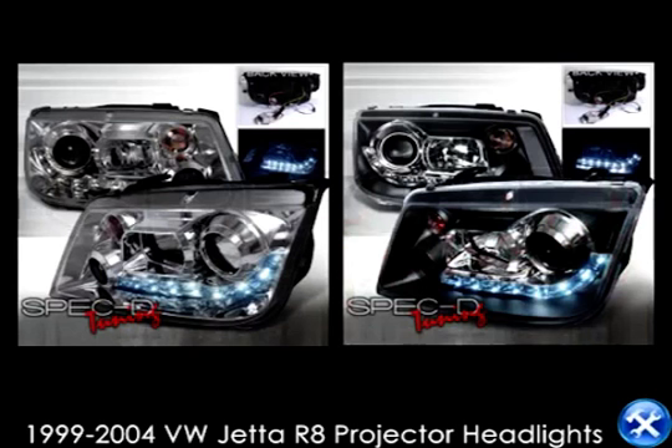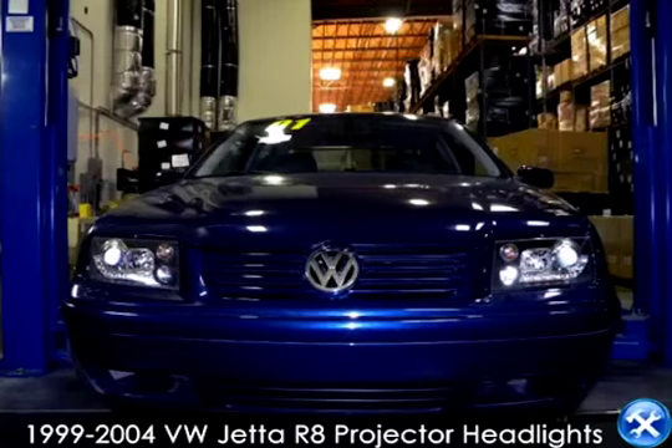This video, we'll learn how to install projector headlights for a 1999 to 2004 Volkswagen Jetta.